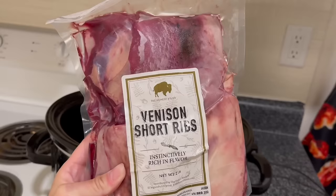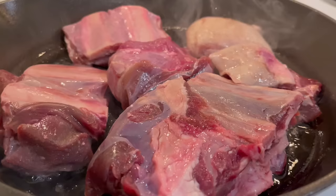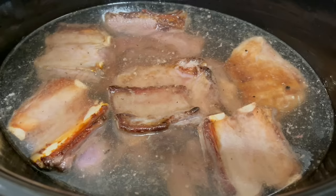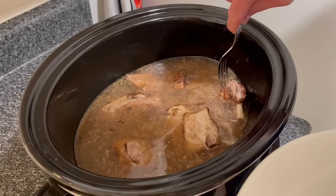Another crock pot option is short ribs. I've made both elk and venison short ribs in the crock pot, but beef short ribs are an option too. When I make elk or venison, I sear the outsides quickly — just 45 to 60 seconds on each side — completely cover them in water, and keep on low for five to six hours depending on how many short ribs you have.